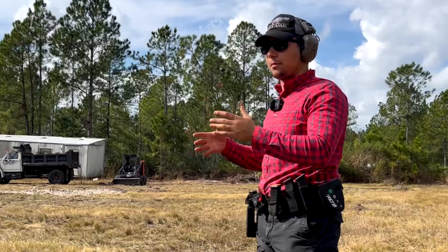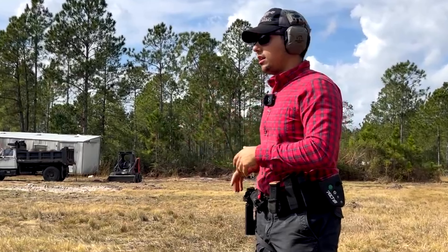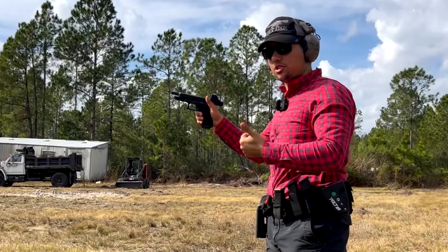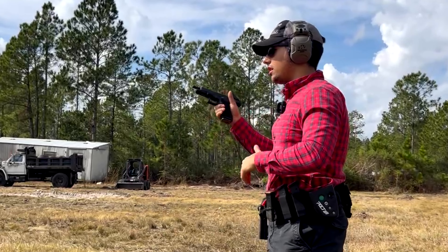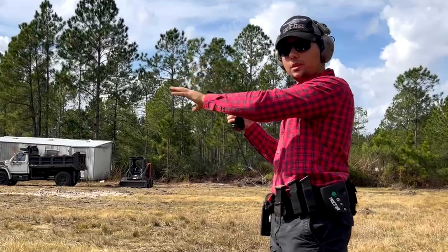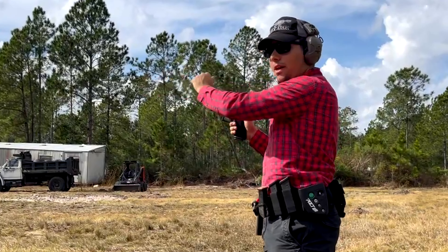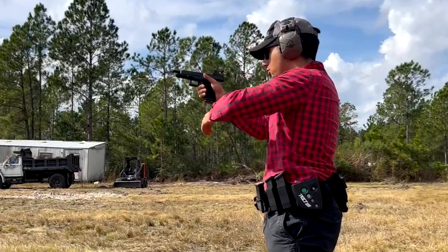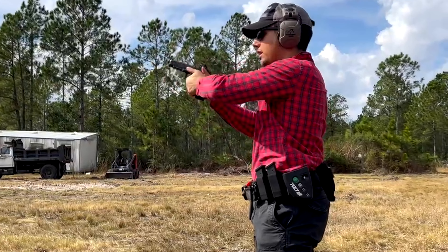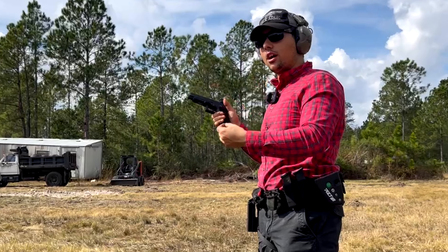Now we've got the last type of reload — the slide lock reload, where we fire our gun and it is completely out of ammunition. The slide locks back to the rear. The reason this is so bad is because I could be right in the middle of shooting a bad guy or shooting a stage of fire in a competition, and now with that bad guy right in front of me, I have to recognize I'm out of ammo, insert the new magazine, drop the slide, and re-engage. I'm not choosing the reload. I'm not controlling the gun — the gun is controlling me.